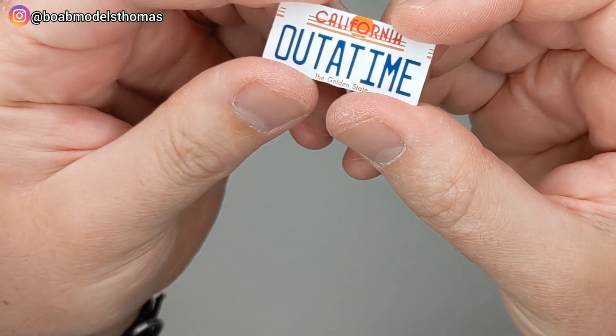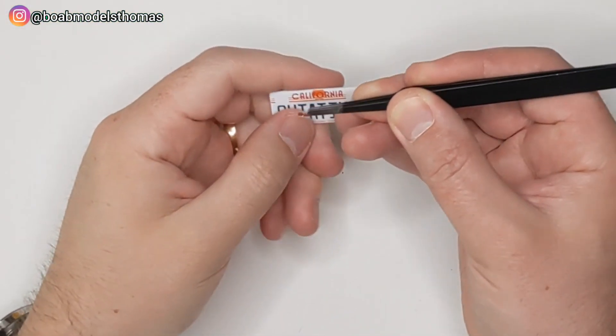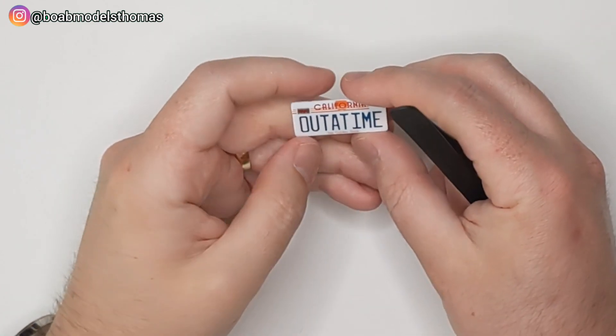The out-of-time California license plate is accurately recreated, and you've also got these little August 86 holographic decals to go on either side. They give you extras of these in case you lose them.